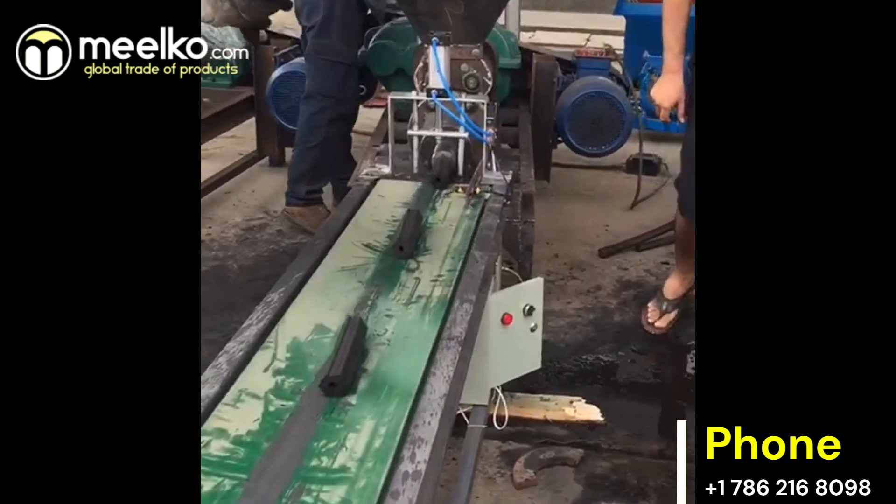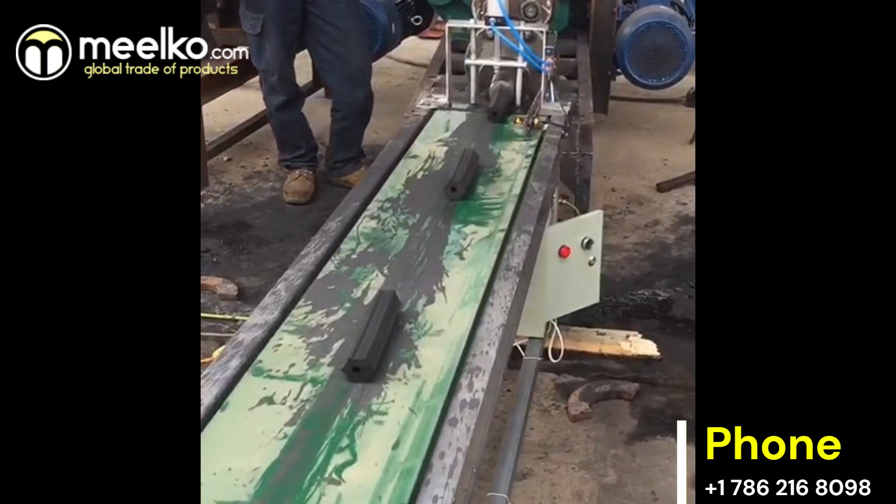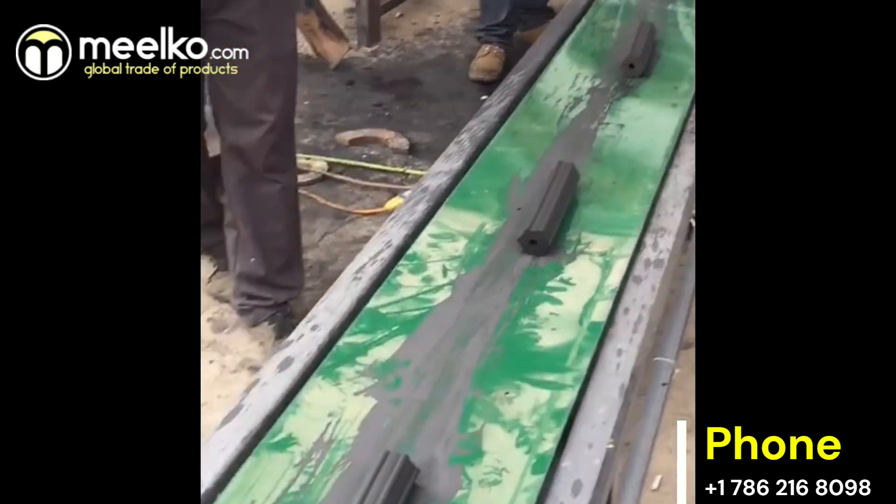Perfect for businesses looking to upgrade their production process, this machine is easy to use and maintain, with an automatic cutter and versatile mold options.